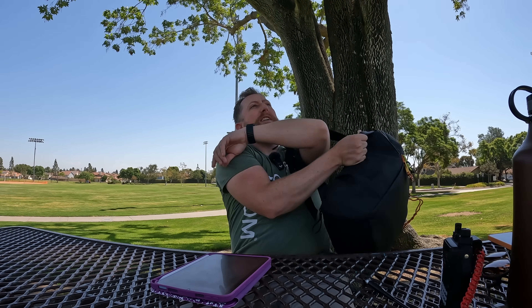But today is a very special day. In my magic bag, I have the thing that so many of you commented on in the last video. That's right, we are testing Baofengs. Let's get started.